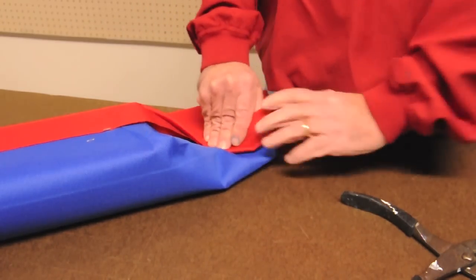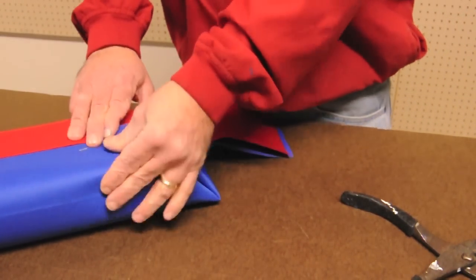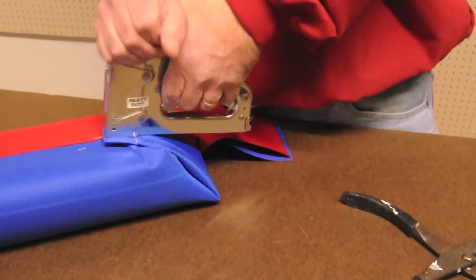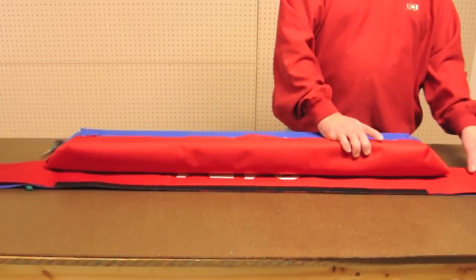Now fold the ends in and staple them securely to the wood. The bumper should now look like this, with the flaps cut to the edge of the foam on both sides.